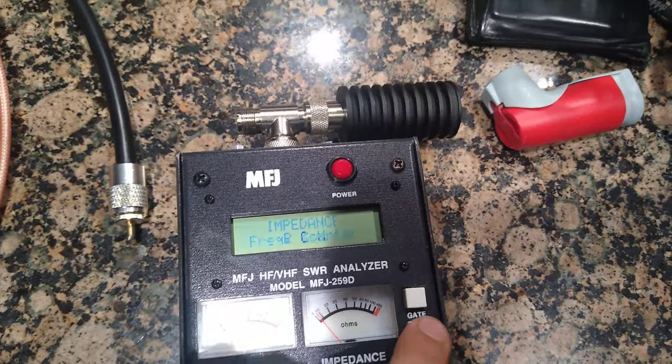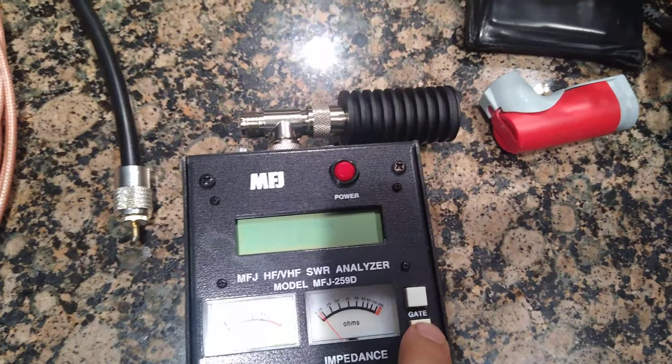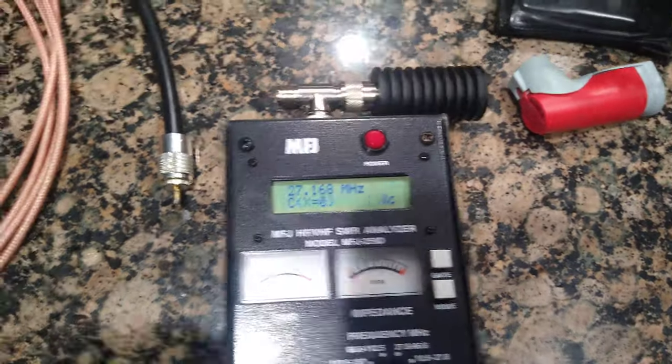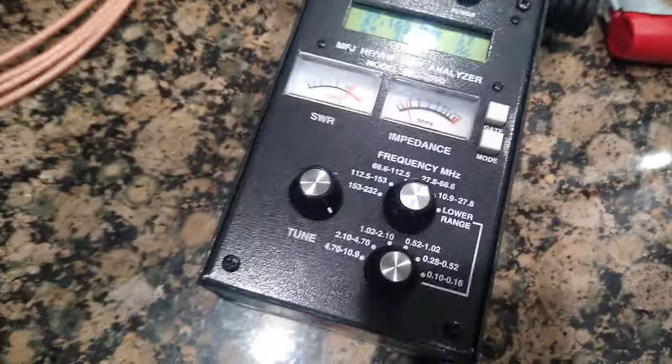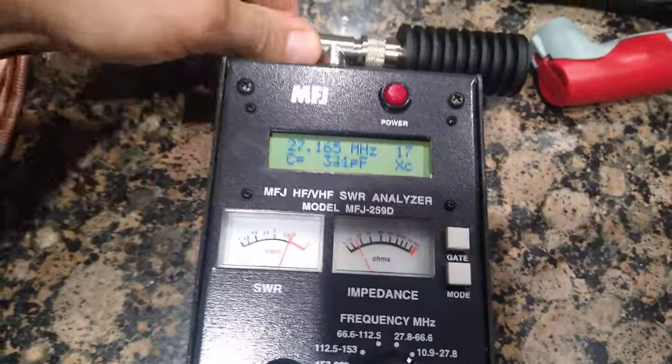Essentially I've got zero reactance, zero impedance, zero capacitance. Now let's add the cable. This is a three foot piece - everyone says just keep it in three foot lengths and you should be fine, which I guess makes a three foot an eighth wave, though nobody really specifies to do that other than keep it in three foot increments.